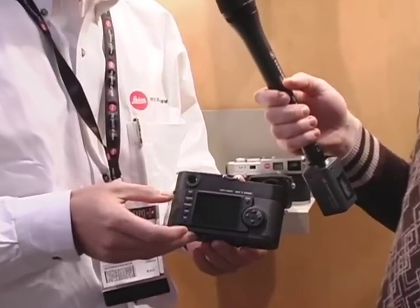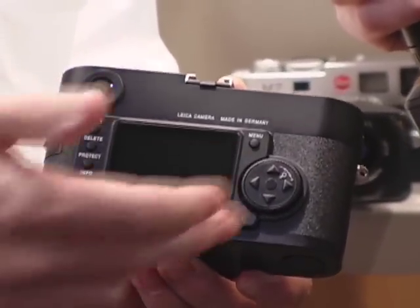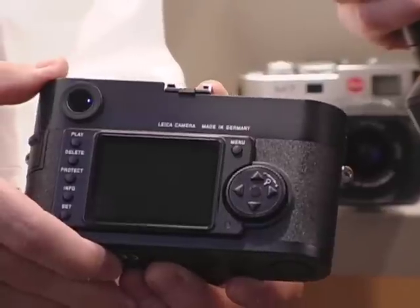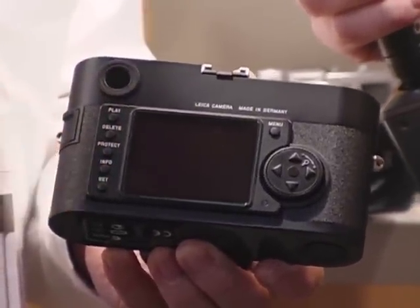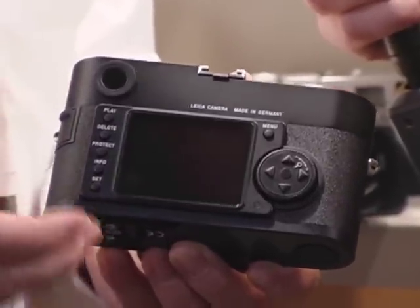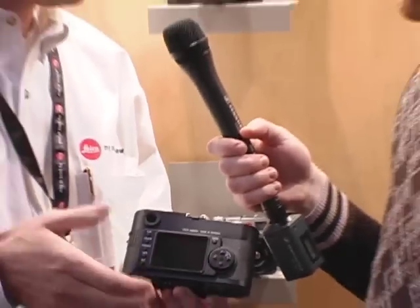The M8 has a large monitor — it's a two and a half inch LCD screen to preview all the pictures you have taken. You can zoom into the picture and actually see one pixel on the screen is equivalent to one pixel in your image file. You have all the different operation modes. You can select the ISO between 160 and 2500. You will also be able to set the white balance and all the other modes you know from other digital cameras.